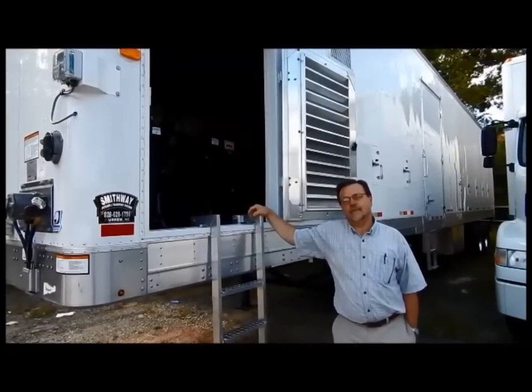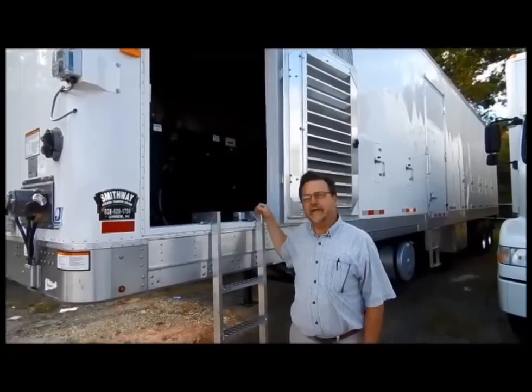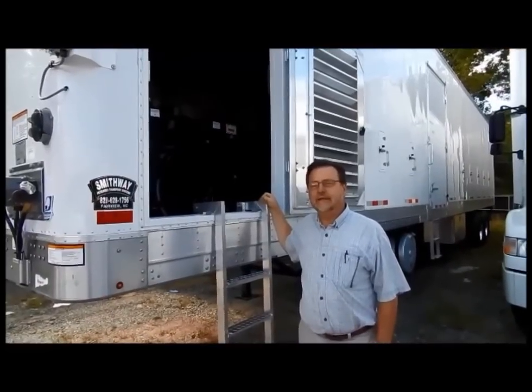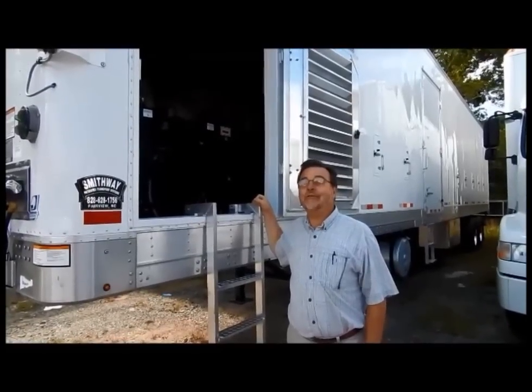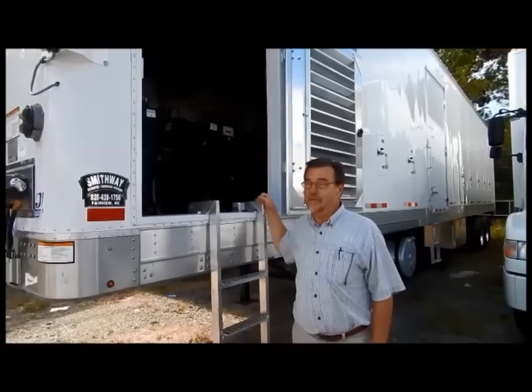Welcome to SmithWay Training. I'm Scott Goodman and I'm Tom Arnold. They helped me put this together so you can have some ideas of what you might need to do to maintain and operate at SmithWay. To begin with, we're going to introduce you to the panel, and we will now begin to show you where that panel is.